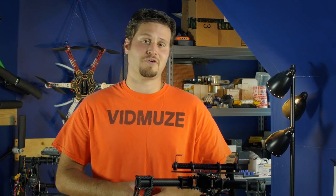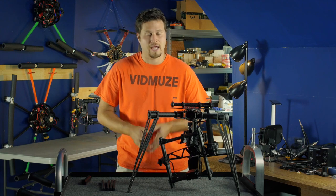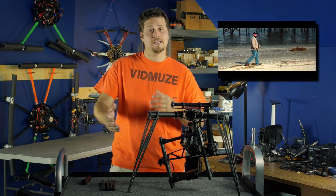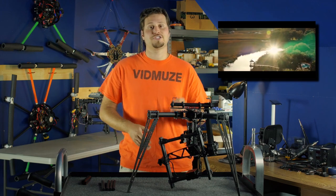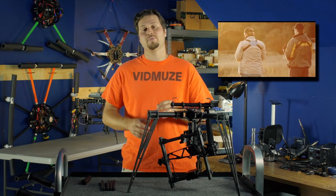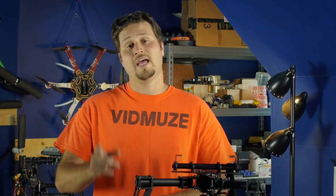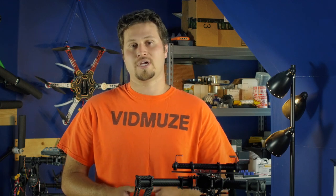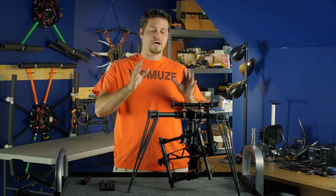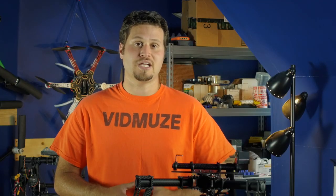In the meantime, if you want to learn more about multi-rotors and filmmaking and how to execute them professionally, epically, and safely, you can check out our multi-rotor tutorial series for filmmakers, which is on our website — the link will be down below. If you like this video, go ahead and give us a thumbs up. Subscribe to our YouTube channel and stay tuned for more cool videos. If you're in the market for buying a Movi, we highly recommend you go purchase from B&H Photo.